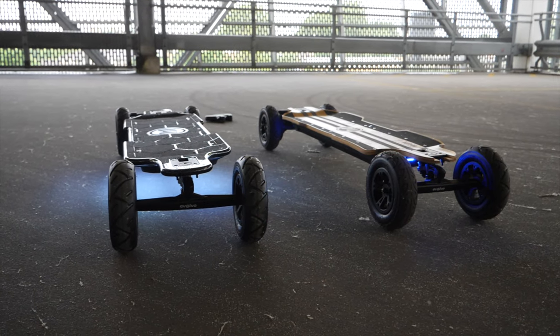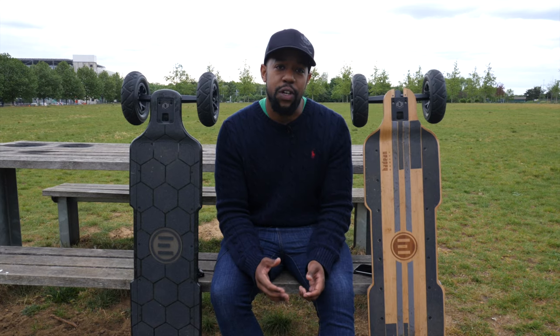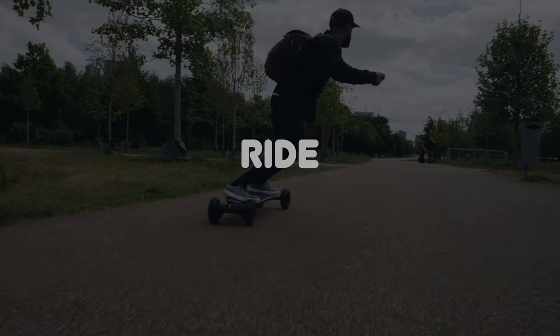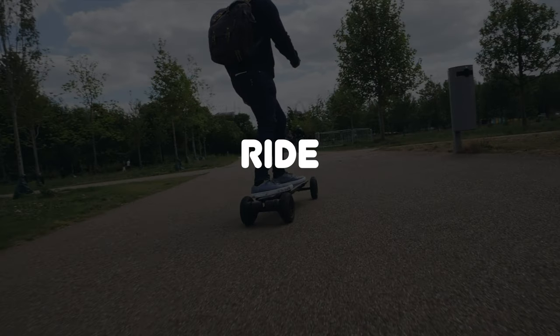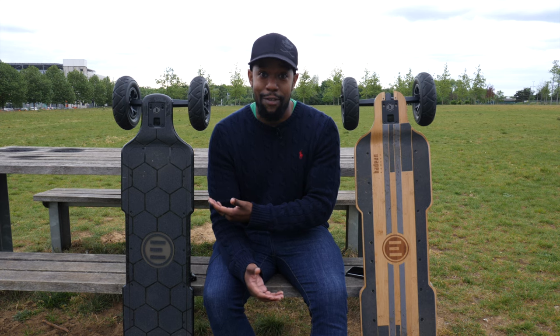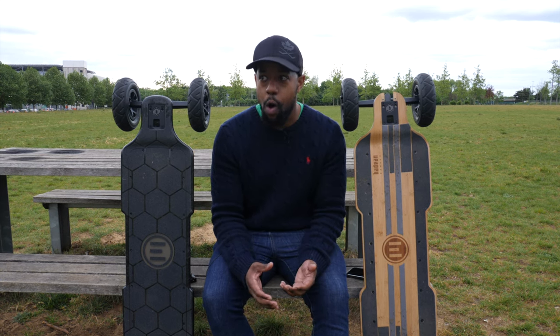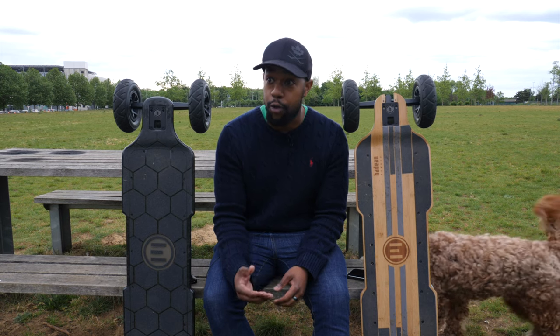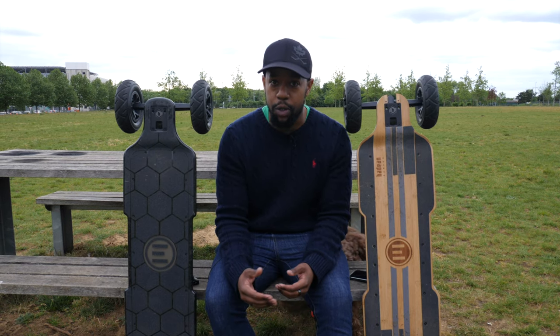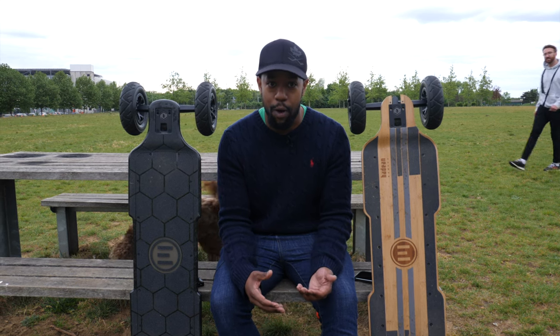When we take a look at both of these boards, like all my other videos, I'm going to be splitting it down into categories. The first thing we're going to touch on is the ride of these two boards. One is clearly made from carbon fiber and the other from bamboo, and that has a massive impact on the experience when you're riding off-road, on the streets, and how it responds to different things you ride over.